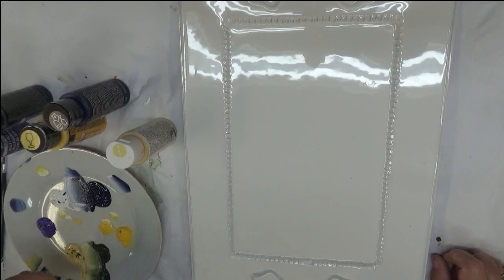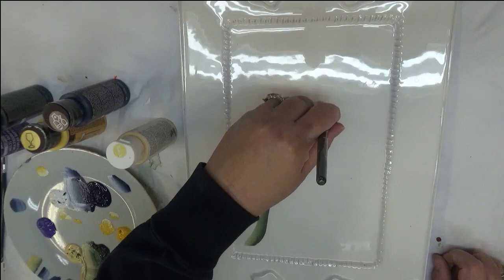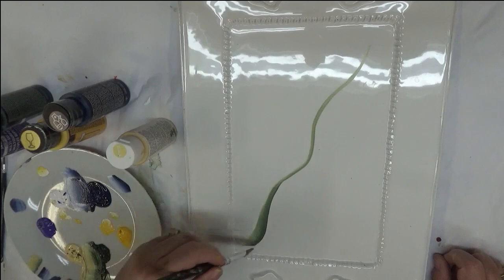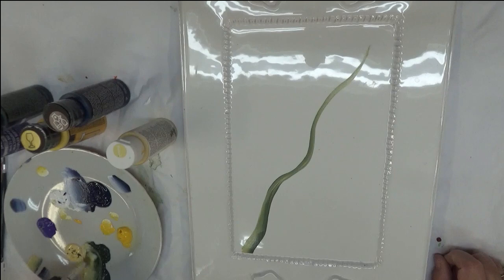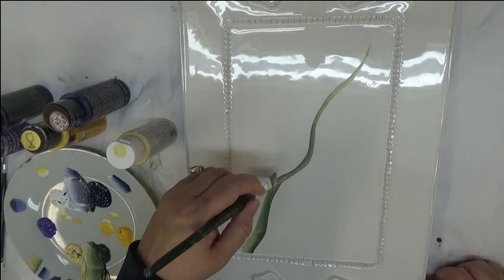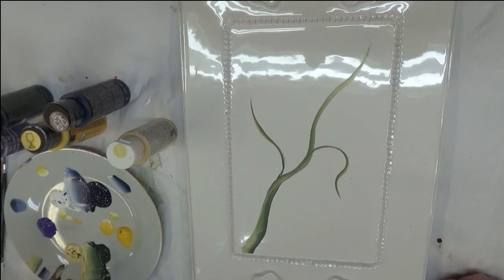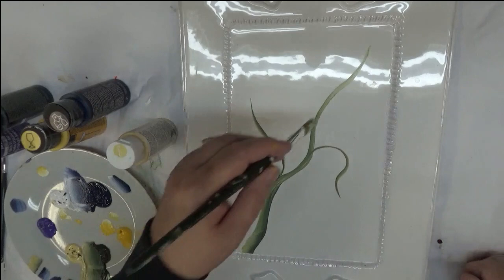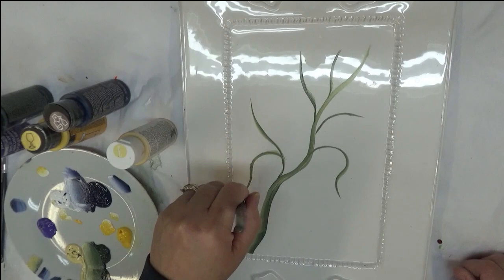I'm going to start by doing the actual vine that I'm going to paint, starting down at the bottom again. Now this plate that I'm doing this on is just intended for creating videos — it's not something I'm selling, I'm just showing you the design. And then I'm going to veer off here a little bit with a little branch kind of thing to put some flowers on. Maybe have one coming down like that.